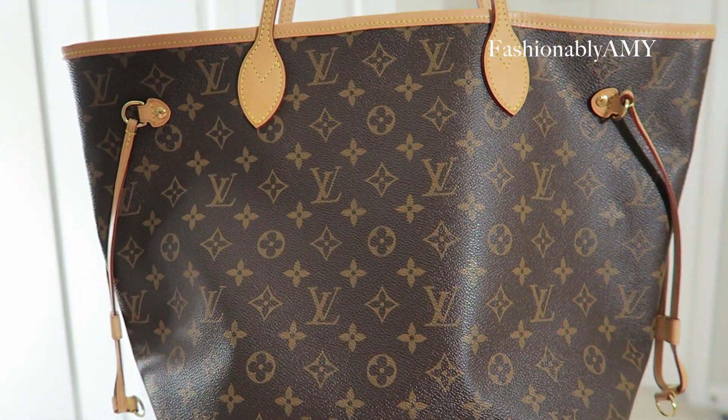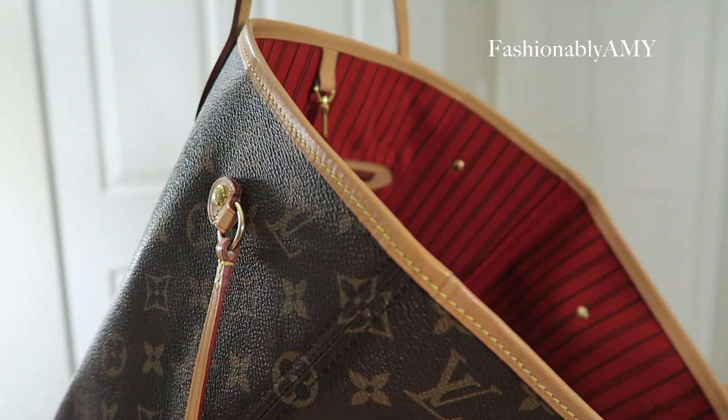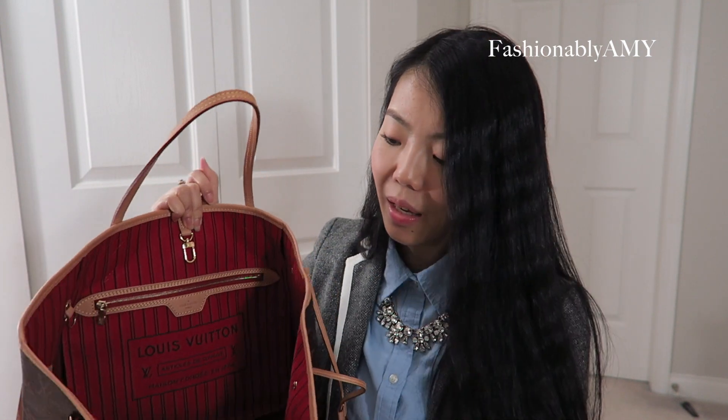My next LV bag is the Neverfull. I love mine because it has a really beautiful patina. It's great when I need to bring a water bottle or go shopping and dump everything in. Mine is the new version, so it has the straight-line text — no cursive writing inside — which I find more modern. I also like that the pocket has a textile lining versus the plasticky lining. Mine is also made in USA, and since it's the new model, it comes with the pouch.